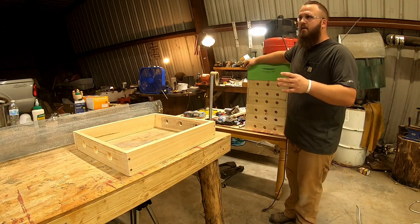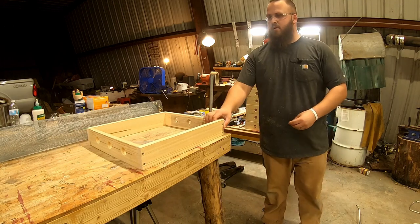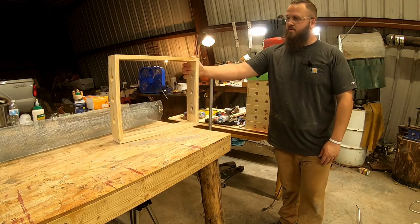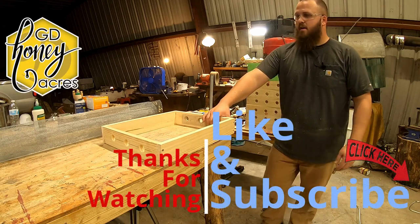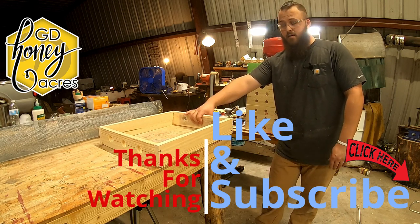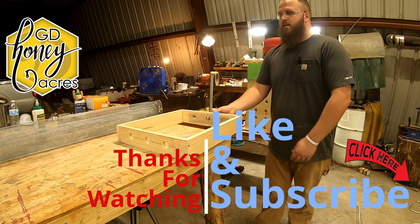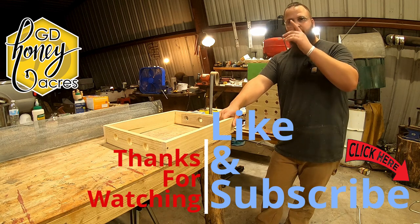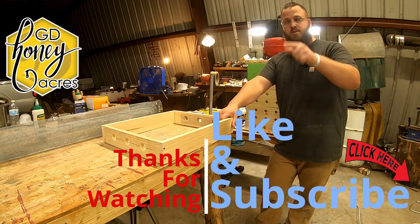I'm going to go ahead and paint these all black, which will help with maintaining the temperature and help that burlap to evaporate the moisture off of it. Hopefully this video helped you out. If you have any questions or comments, put them down below — I'd love to hear anybody's advice or thoughts on these. I'm going to try them on all seven of my colonies this year and see how they do. I'm hoping for at least 50 or 60% survival rate this winter. Please like and subscribe, and I'll catch y'all later.